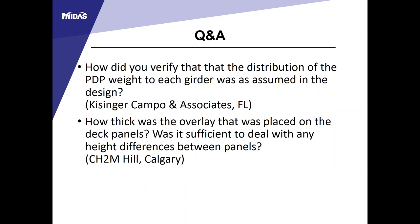Q: How was the distribution of deck panel weight to each girder verified? During construction, weight distribution can differ slightly. Once the panels become composite with the girders, it behaves like a regular cast-in-place deck. During erection, calculations were run to ensure no single girder deflected too much to cause fit-up problems between the deck panels.